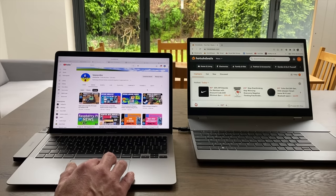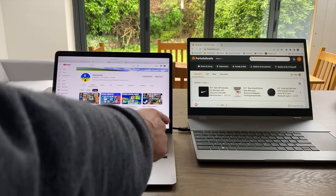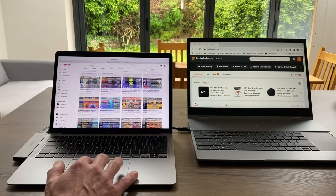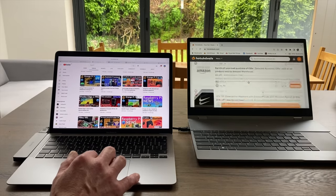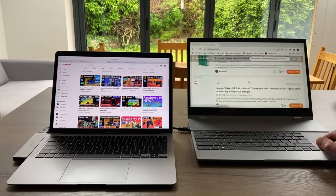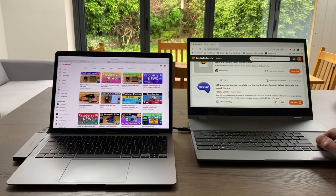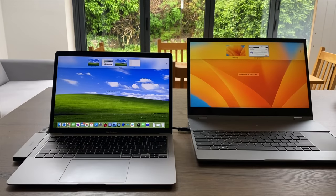It makes a great second screen for my M1 Mac using HDMI output straight to the HDMI mini port. I can scroll up and down, move along the right panel, control that display, and also use the keyboard on the Mac side to control the Mac. Very nice.